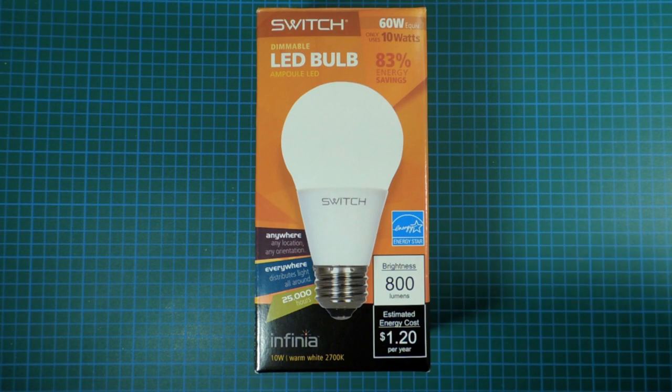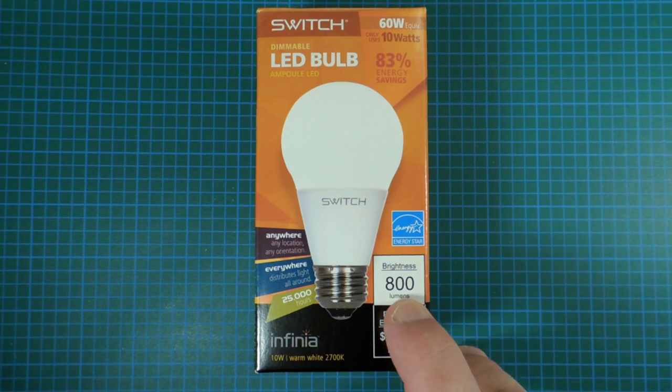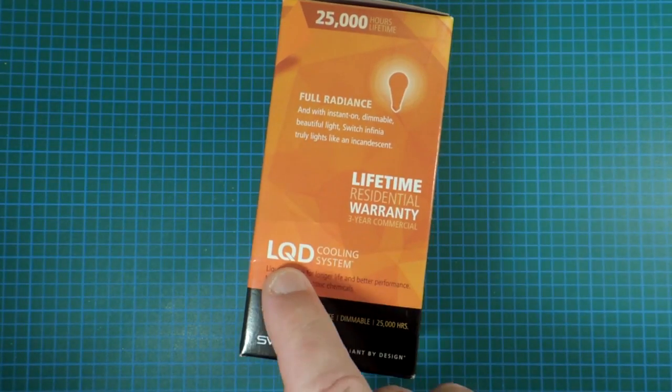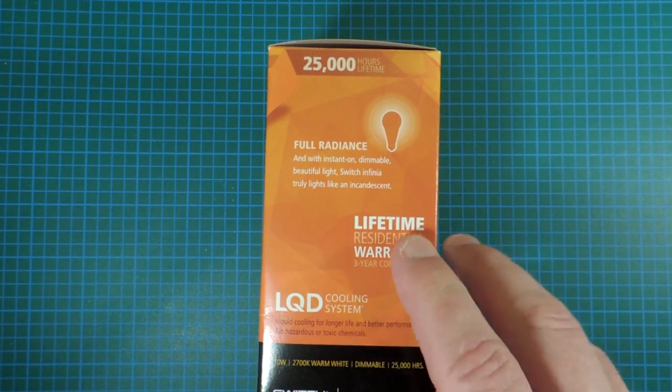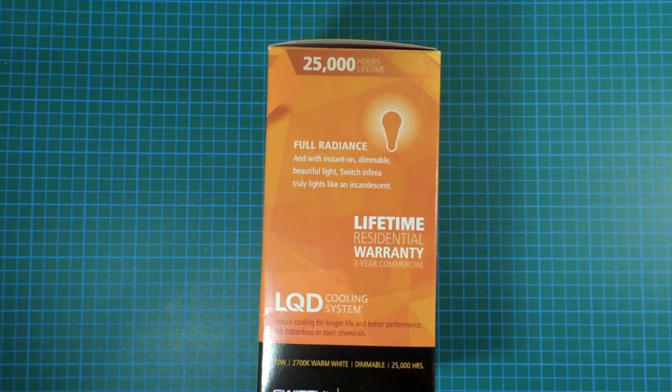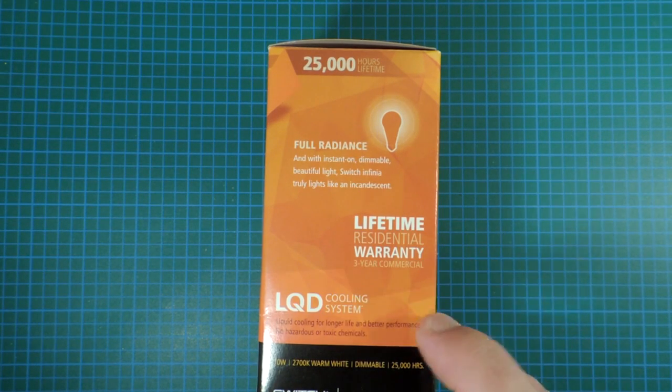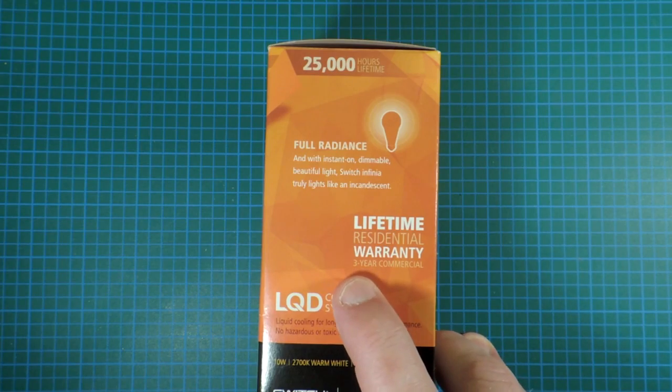They've produced the Infinia line, coming in at a much more reasonable price around $14, which is on the high end of competitive for a 60-watt equivalent bulb at about 800 lumens. They still have liquid cooling, and that allows them to offer the best warranty I've been able to find on LED bulbs, which is essentially a lifetime warranty for residential and three years for commercial applications.